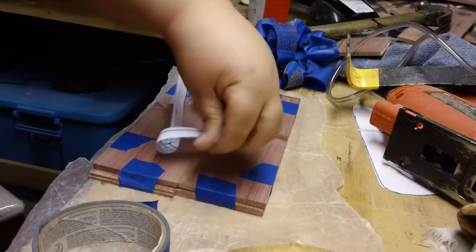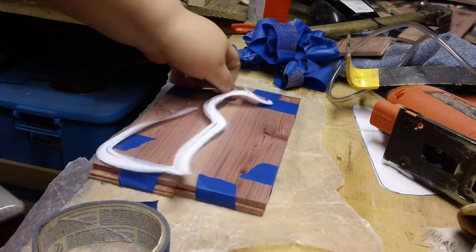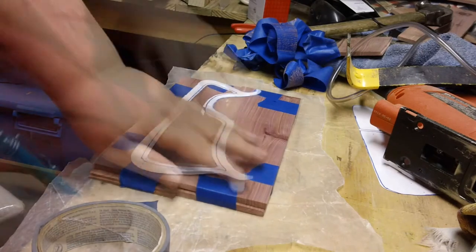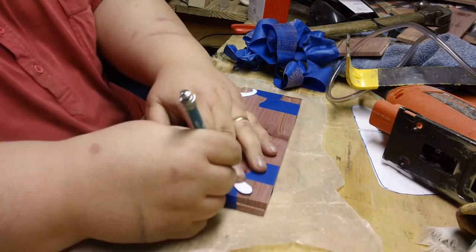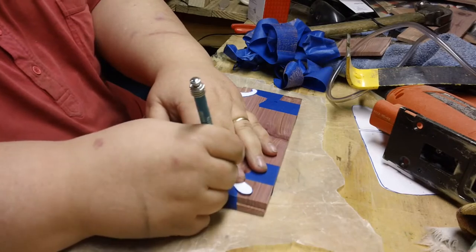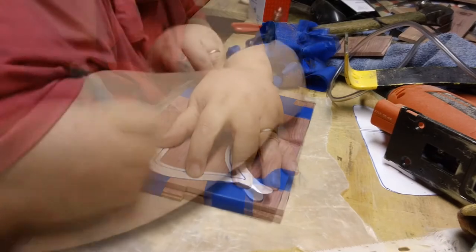First we will prepare our boards so they are big enough for our template. Since we will be duplicating the cuts, we will tape them together. You can use double-sided tape, however I don't have any. Then what you want to do is place your template and start tracing out the outline.